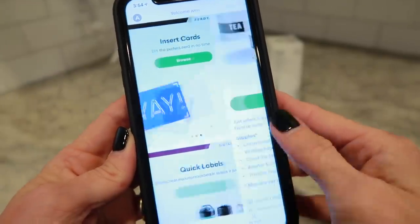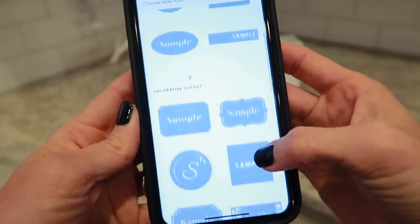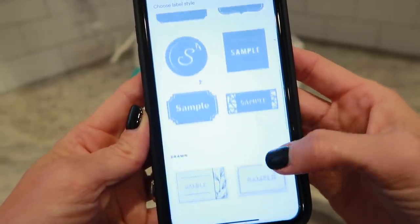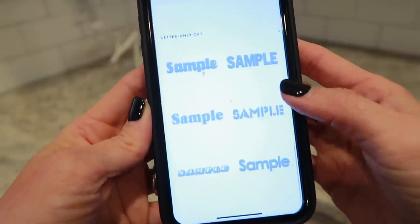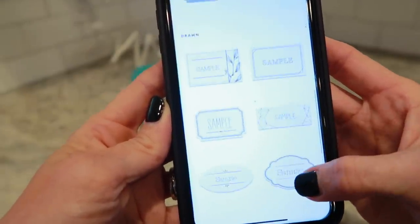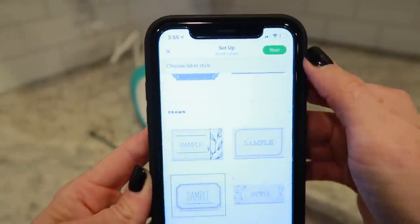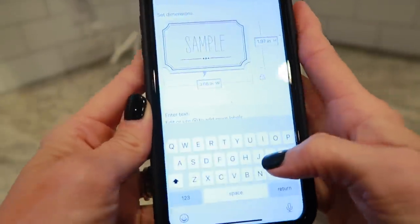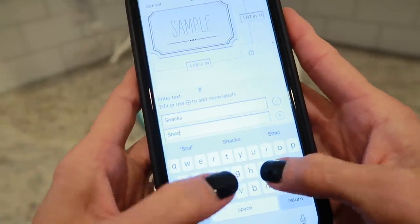I'm going to do everything from my cell phone. If you have an iPhone, there is an app for the Cricut Joy and you can literally just go straight onto the app. These are labels that are already made that you can choose from. I was looking at the different ones and I wanted one that was printable and would cut around the label so I could use it like a sticker. It was super simple — I picked a label and then put in what I want my labels to say.